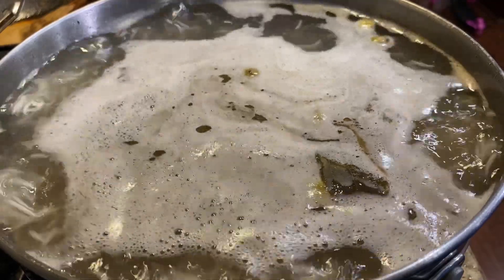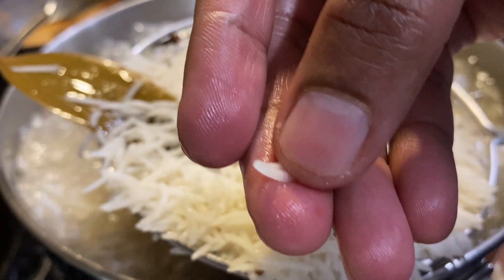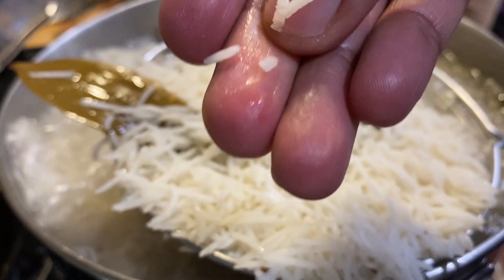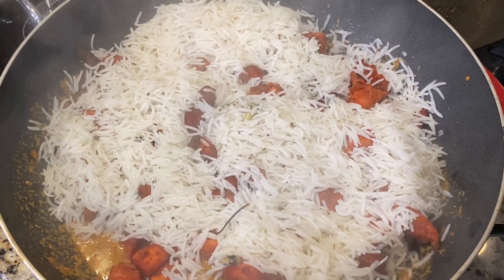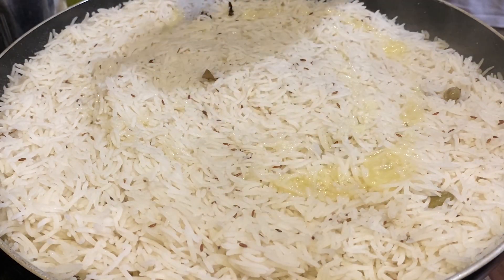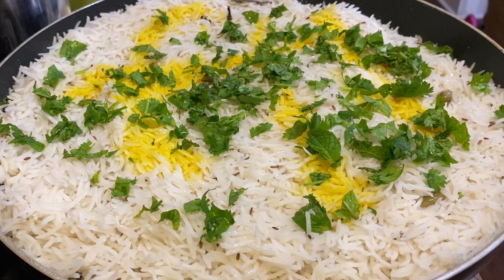Once you see the rice boiling and dancing in the water, start checking its doneness. The first check the rice will still be breaking — that's not the right time. After about 4 to 5 minutes, the rice will get a little softer, around 80 to 90% done. At that point, drain it and top it over the chicken 65 masala, layering it on top of the biryani masala and chicken 65 pieces. Once all the rice is layered, add some ghee and some natural food color to give it extra color.